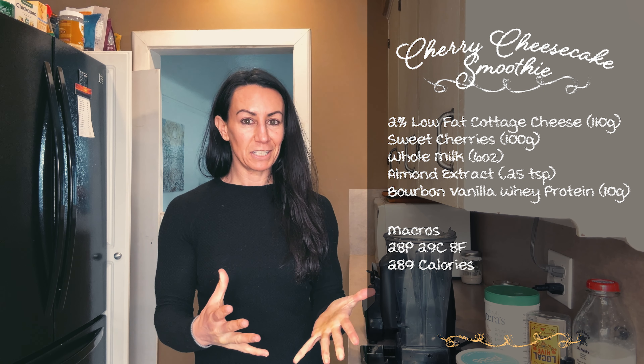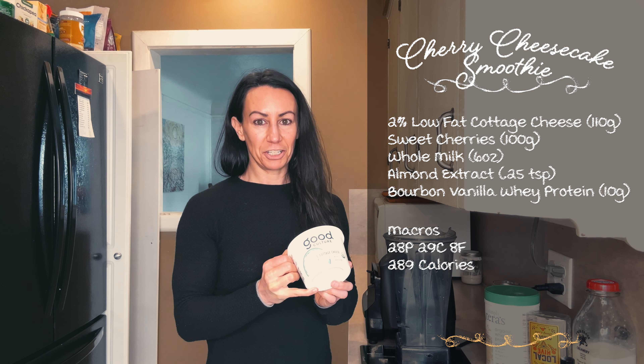I'm going to show you a couple of different ways to use cottage cheese as a protein source. The first recipe in our cottage cheese series is a high protein cherry cheesecake smoothie, obviously made with cottage cheese.